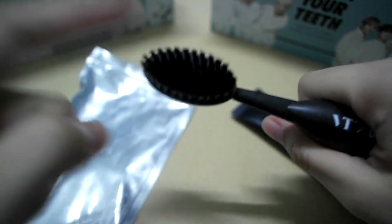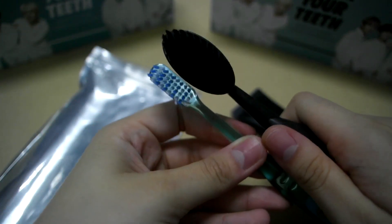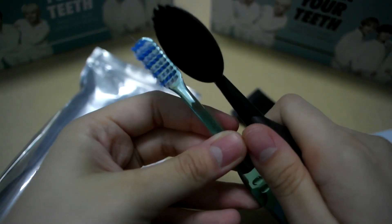To be honest, the bristle is really big compared to a normal toothbrush. Look at the difference.